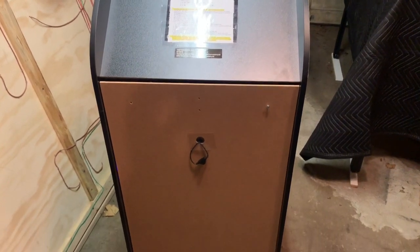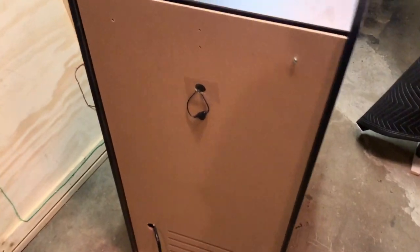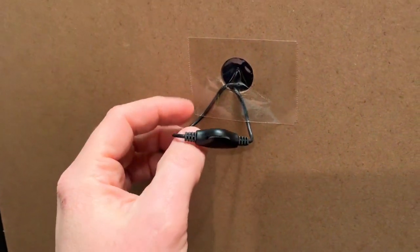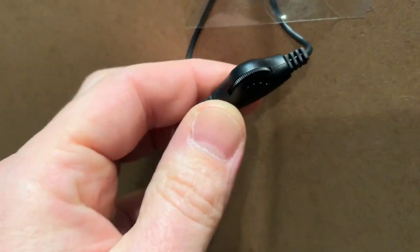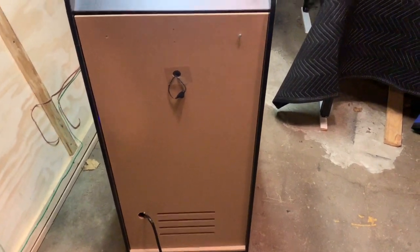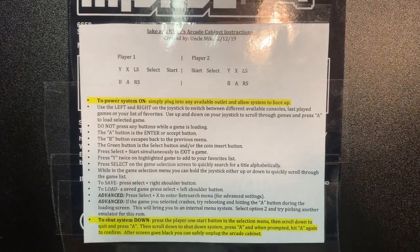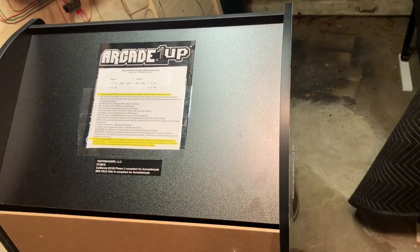I thought about how the kids would adjust the volume, so my solution was to get a 3.5mm headphone extension cable with a built-in volume slider. That way they can control the volume right from the back of the cabinet without having to remove the whole back panel. It's not pretty, but it works.